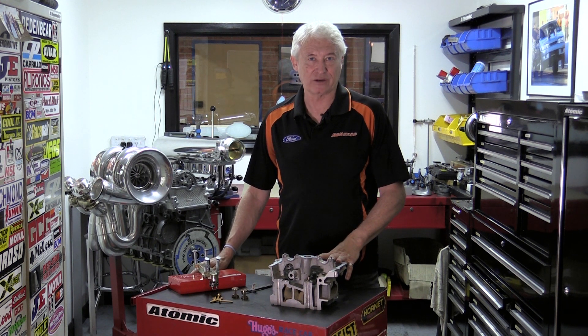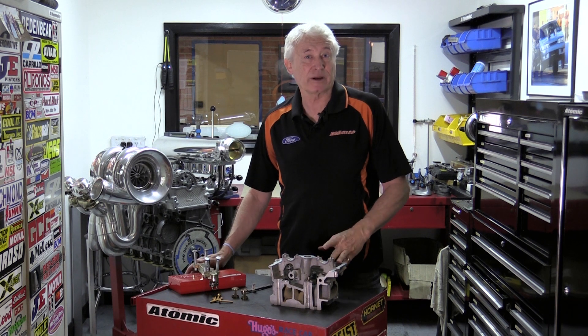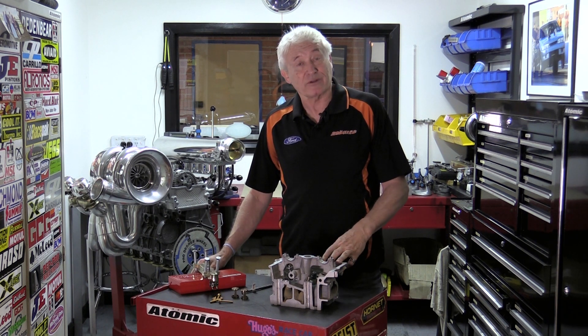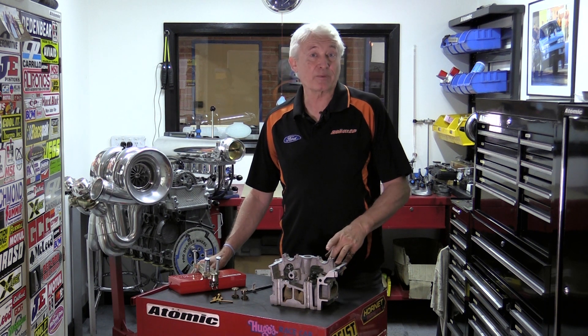Back in about 2005 I designed a tool to change the valve springs on the car for the Barra engines. I originally made this tool just for our own use, but a few workshop guys had seen it and said 'Brad, can you make us one of those tools?' So we made a few of them, and a few more and a few more. I'm very proud to say that this was the first item I ever got a patent on.